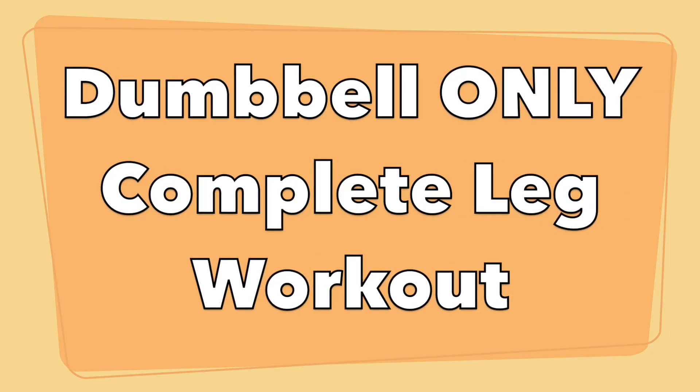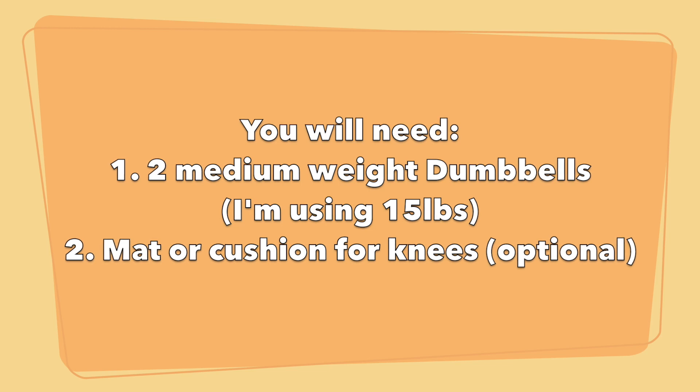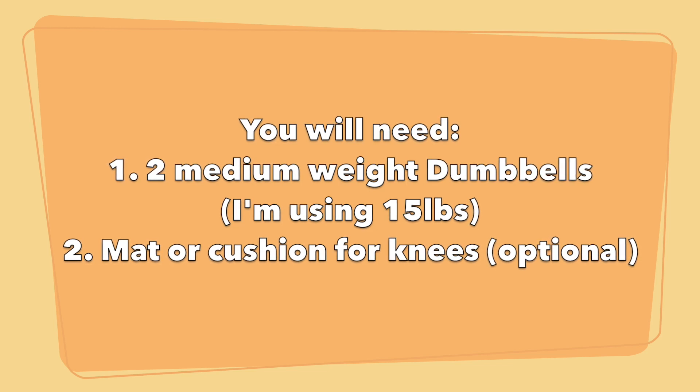Hey guys! Welcome to this dumbbell only complete leg workout. This workout is designed to keep your heart rate elevated and keep your body burning a ton of calories, so make sure to keep your rest time short between circuits.